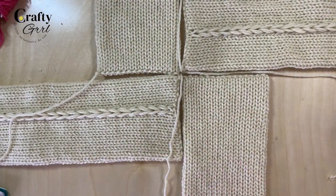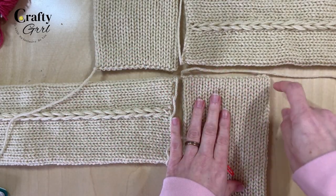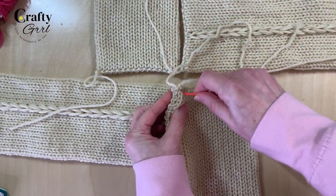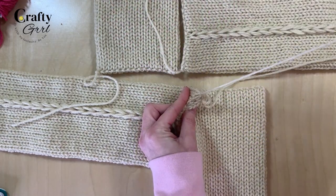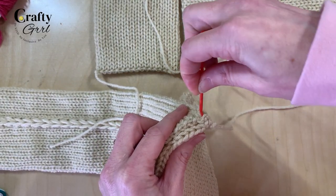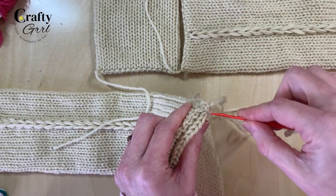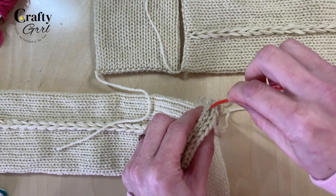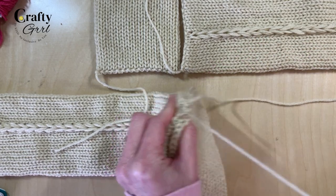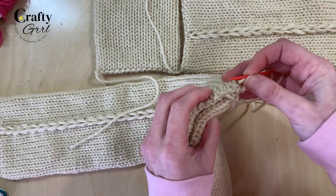You should now have four rectangles, all with 80 rows. We're going to use the yarn tails to connect them all using a mattress stitch — a nice hidden, clean mattress stitch. Use your yarn tails to create the mattress stitch on each panel. If you don't have long enough yarn tails, just use an additional piece of yarn in the same color. The mattress stitch can be a little bit harder here because the crochet-finished ends are really tight, but it'll look great in the end.